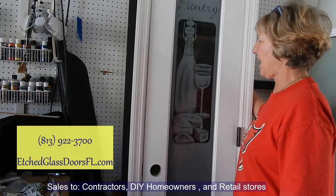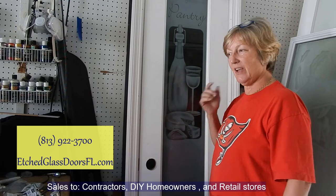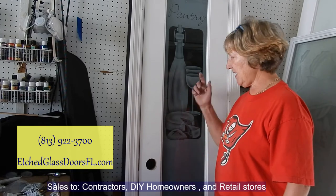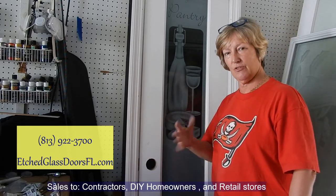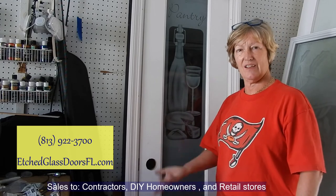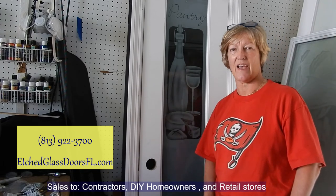This is 100% frosted here, so it gives you a lot of nice contrast, and I've got it behind a black background. You will see whatever's in the pantry a little bit. For interior doors that need full privacy, we get the full solid glass and put the etching on this side instead of using clear glass. Whether it's a pre-hung or a barn door, whatever the objective is, we'll order the glass accordingly. Thank you for watching — this is Terry with EtchedGlassDoors.com.